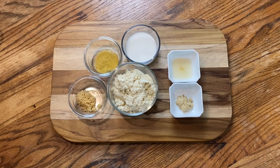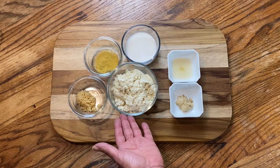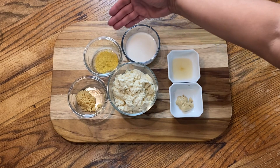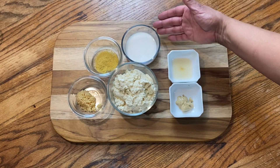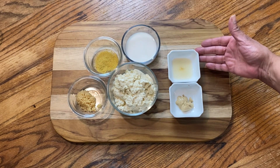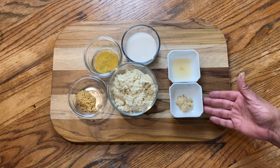Now here are the ingredients for my dressing. I have silken tofu, garlic, nutritional yeast, plant-based milk — unsweetened and unflavored — apple cider vinegar, and dijon mustard.